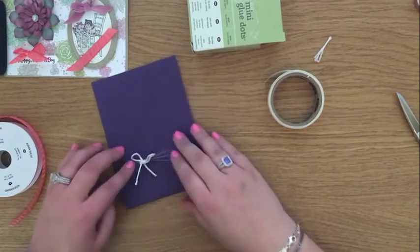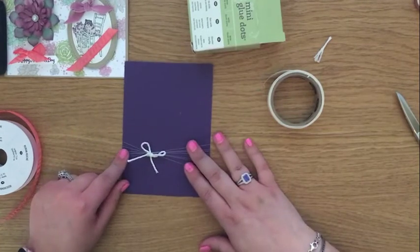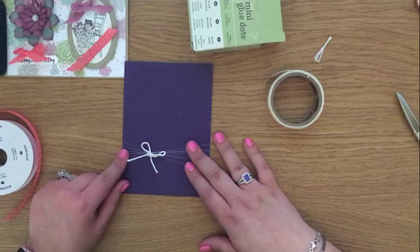You can see now my bow is behaving nicely. So those are my top tips — I hope that helped you. Thanks for stopping by and we'll see you again soon. Happy stamping, bye!